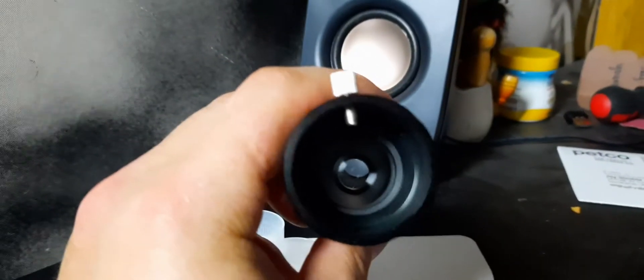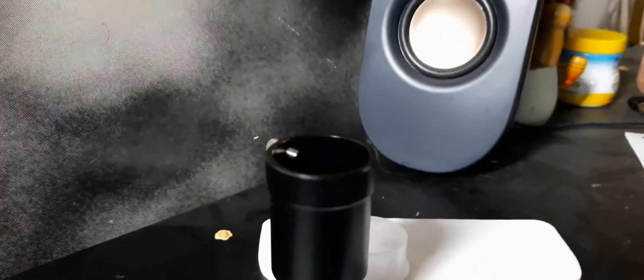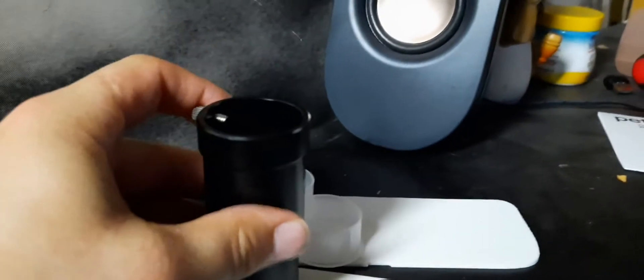I'll show you — getting the caps off one-handed — there we go. I believe this Barlow lens has three glass elements inside, and it's made out of metal, which is really nice. I'm not going to accidentally drop and break it on first use. The last one had two glass elements, but this one has three.